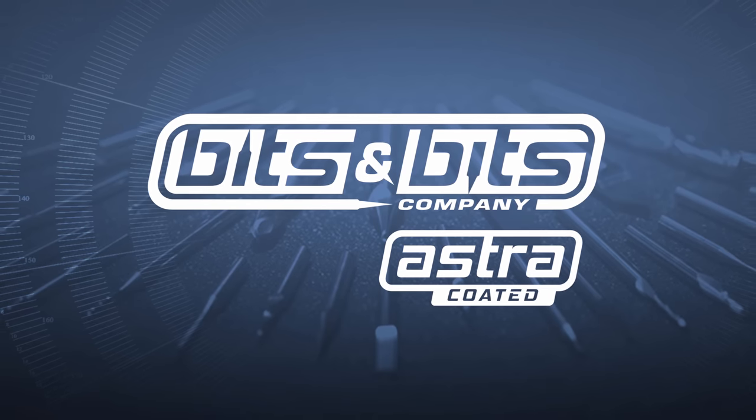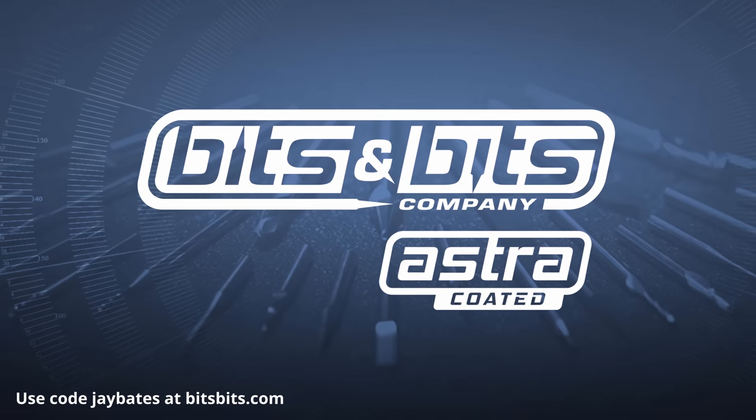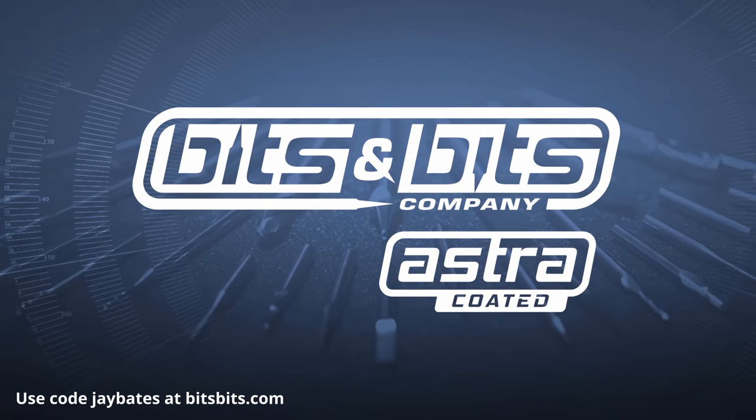Chase Customer Creations is sponsored by Bits and Bits. Use the code JBATES to save 10% off your next router bit or CNC bit purchase at bitsbits.com.